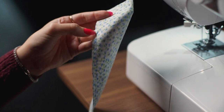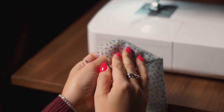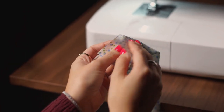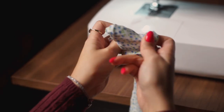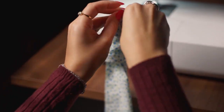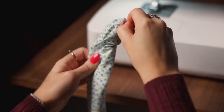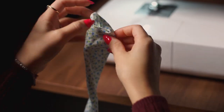Now we are ready to turn our scrunchie round to the right way. Take an open end — it doesn't matter which one — and feed that fabric through. We're just going to push it through like so. It'll take about two minutes, so just be patient; keep pushing, pulling, and feeding it through and you will get there.